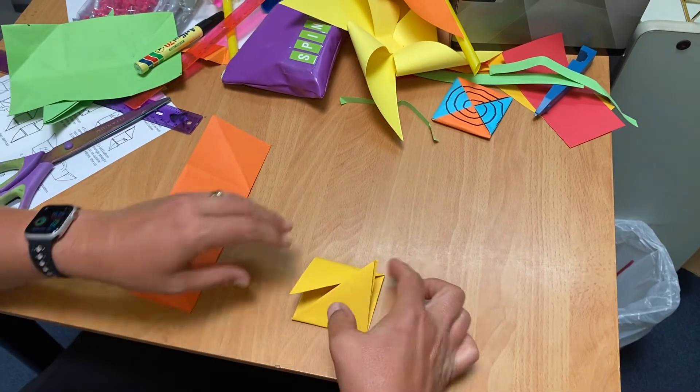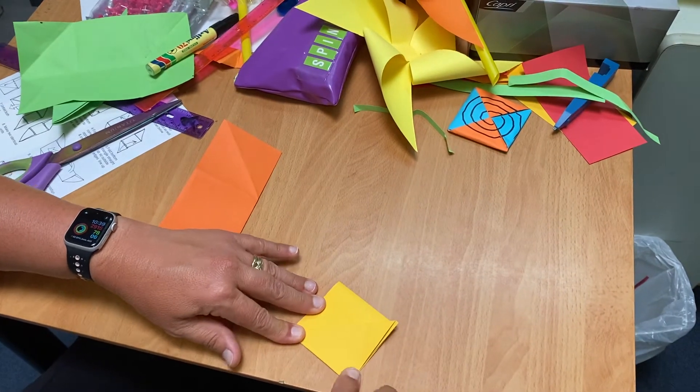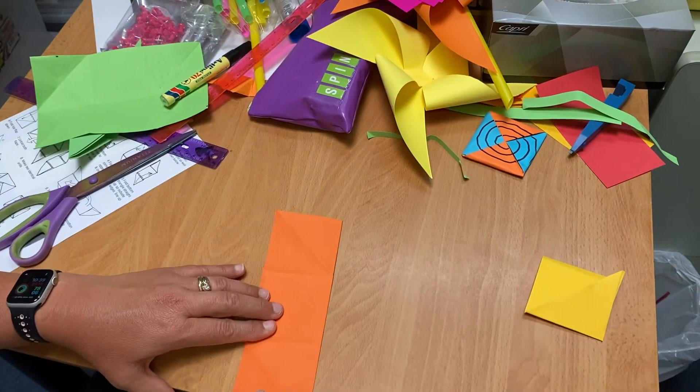That's it. Make that a bit straighter. That's going to work better, I think. Now take the other piece, fold in half.